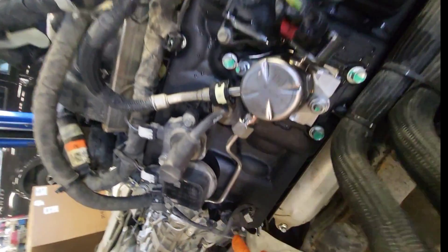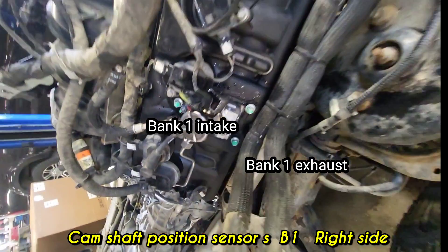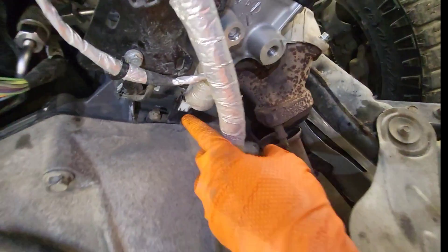At the back of the right-hand cylinder head there are camshaft position sensors — outside is exhaust, inside is intake. Then on bank two, the left-hand driver side, at the back of that cylinder head there are also two camshaft position sensor locations.